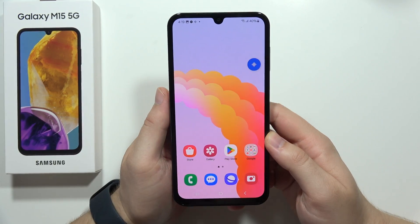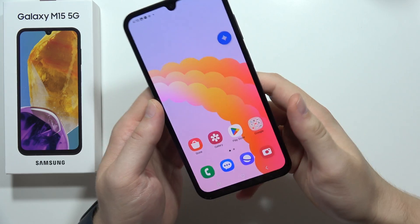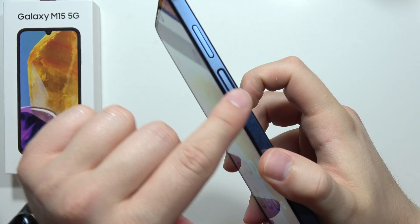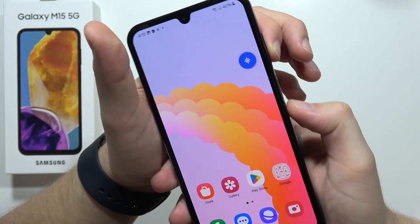Hey, to take a screenshot on the Samsung Galaxy M15 5G, we've got three methods. The most popular method is to use the power button and the volume down button. We have to click both buttons at the same time.